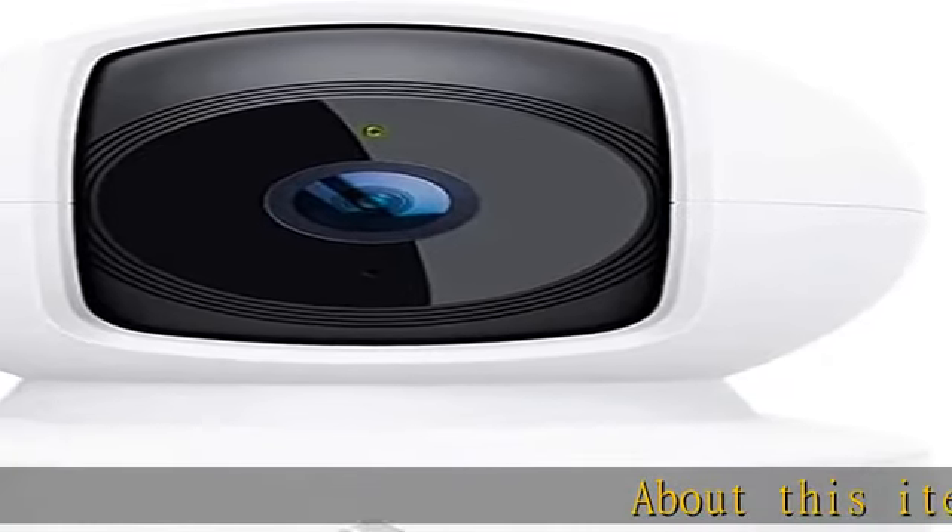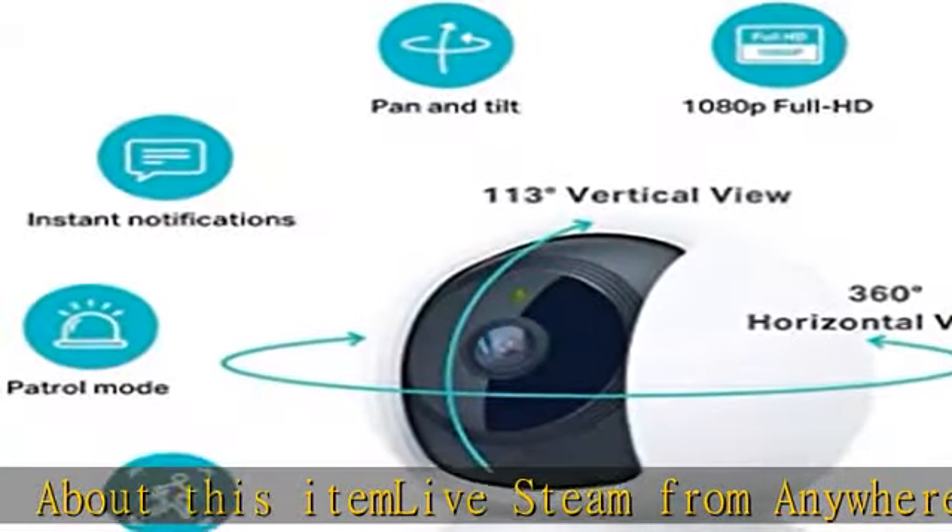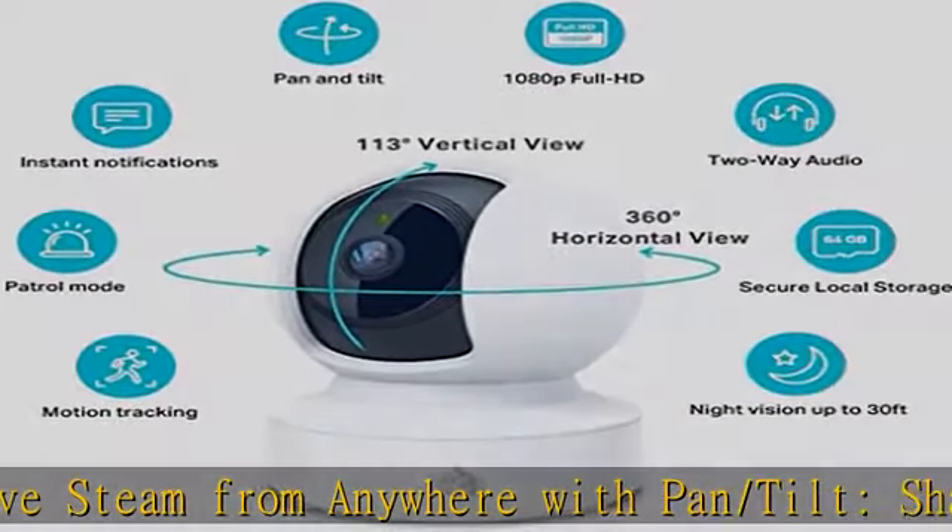About this item: live stream from anywhere with pan/tilt. Sharp and clear 1080p full HD provides high quality video right in the palm of your hand.